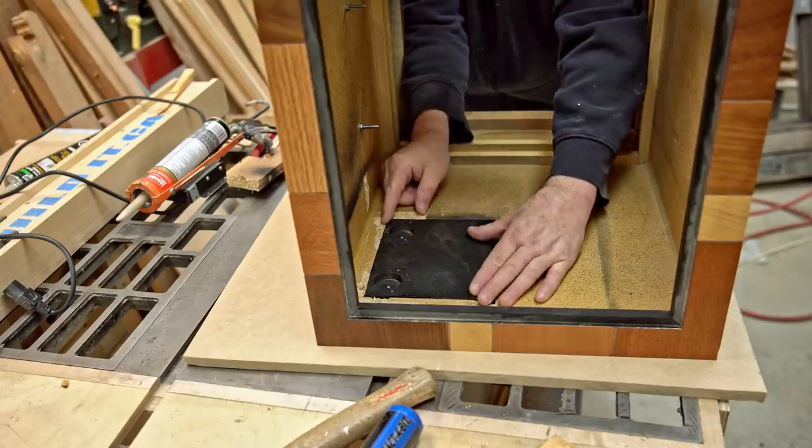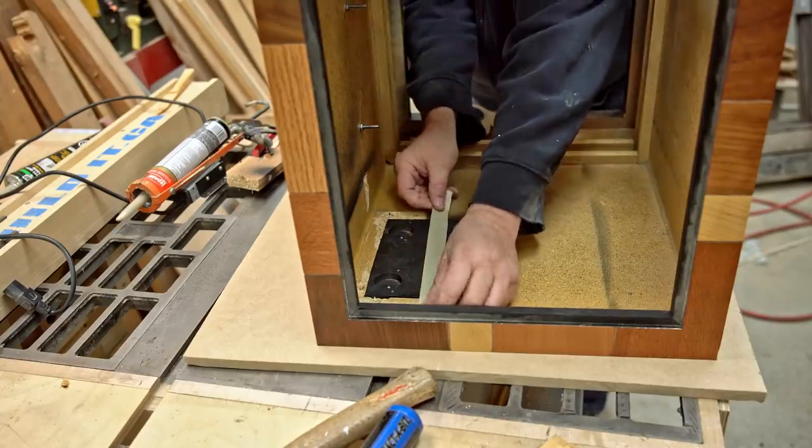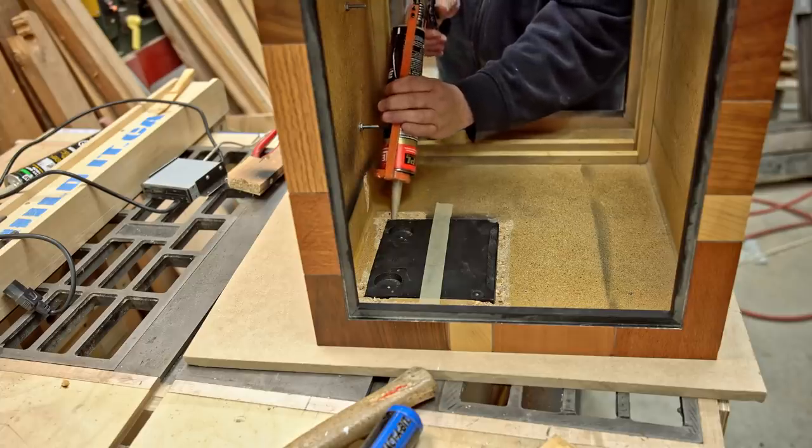The very first thing I did was glue the door panel that used to open on the front in place. To do that I just put a strip of tape on there and squeezed some glue around the cracks in the corners and let that set up overnight.